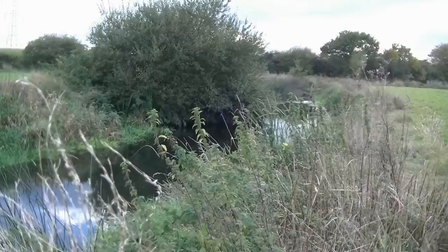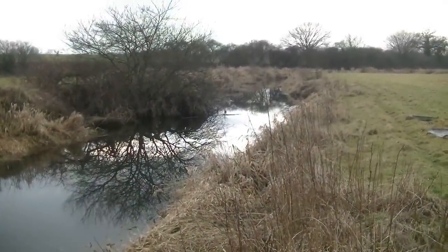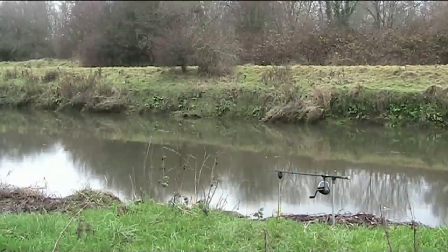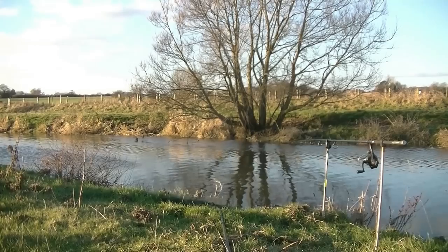I do most of my pike fishing in the winter. The fish are at their fighting best and are a species that will feed in cold weather. Unlike other fish, pike don't graze or even feed every day. They will eat their fill and then digest their food over a few days before hunting again. This can make pike fishing a bit hit and miss, so don't expect to catch on every trip.